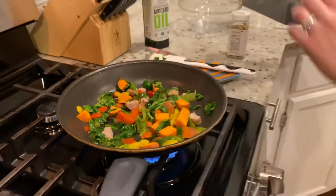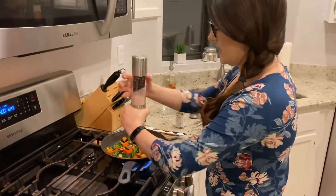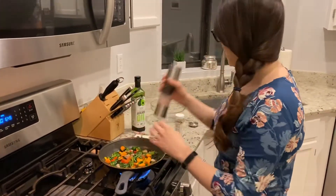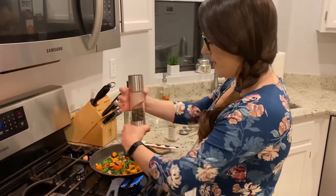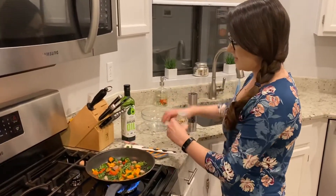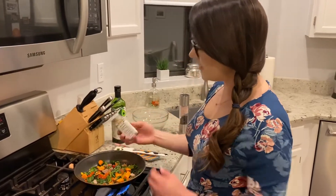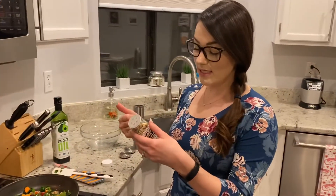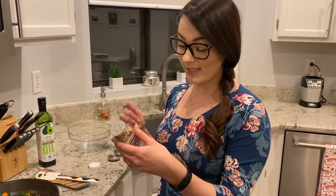And now we're going to season. I like to do a generous sprinkle of all three to taste — salt, pepper, and everything but the bagel. If you've never had it before, it is sesame seeds, salt flakes, garlic, onion, black sesame seeds, and poppy seeds — really limited ingredients, just some extra flavor for you.